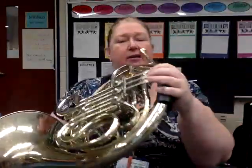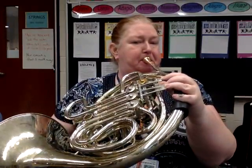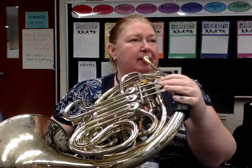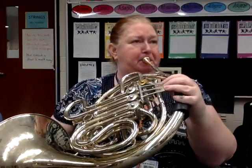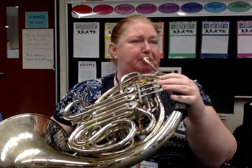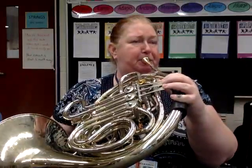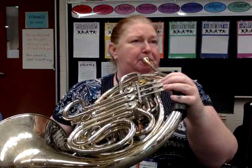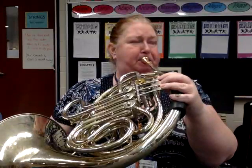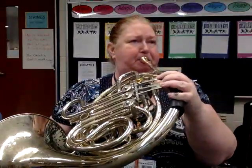It's going to start on B, so let's play a sound so we can hear our pitch. One, two, here we go.